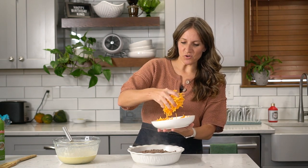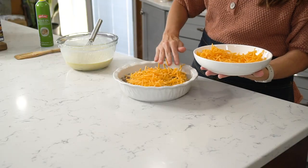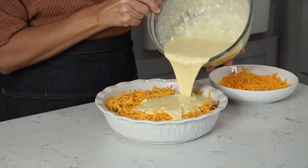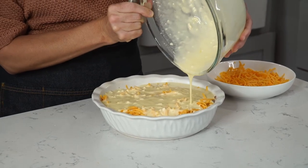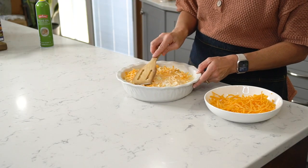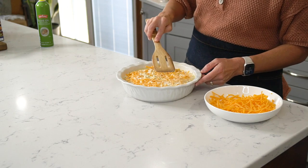I have freshly shredded cheddar cheese — sprinkle about one cup on top of that meat. Then pour the biscuit mix over the top. Try to get it as evenly over the top as possible, but if you don't, you can tip the pan and let it run to any spots that are not covered. Then it's ready for the oven.